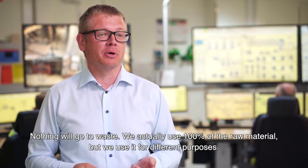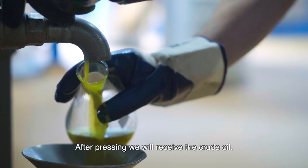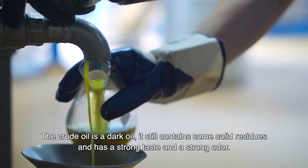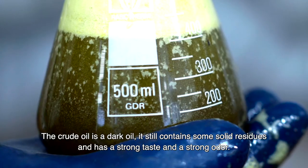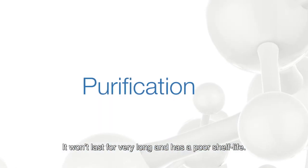We actually use 100% of the raw material, but we use it for different purposes. After pressing we will receive the crude oil. The crude oil is a dark oil. It still contains some solid residues. It has a strong taste and a strong odour and it won't last for very long. It has a poor shelf life.